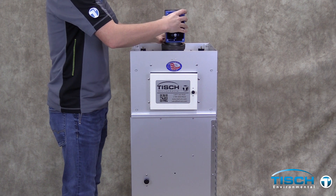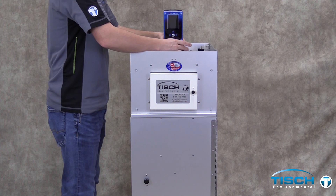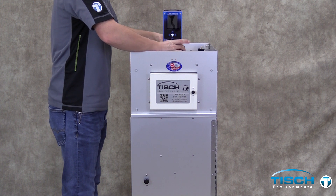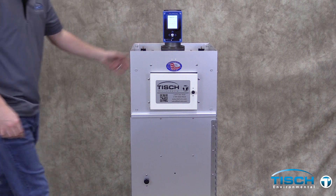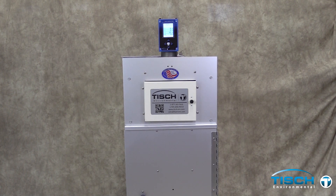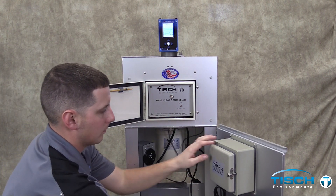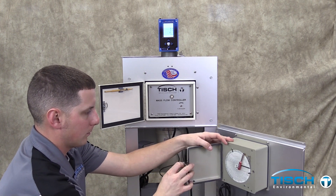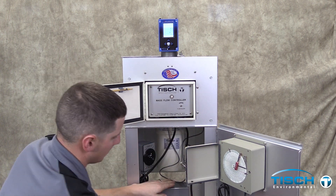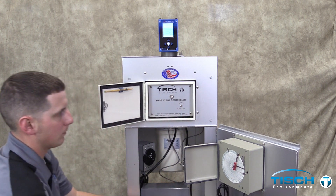Attach and tighten the high volume calibrator onto the adapter plate. Turn the calibrator on by pressing the center button. Open the mass flow controller door and the recorder door. Turn the system on by flipping the switch on the timer.